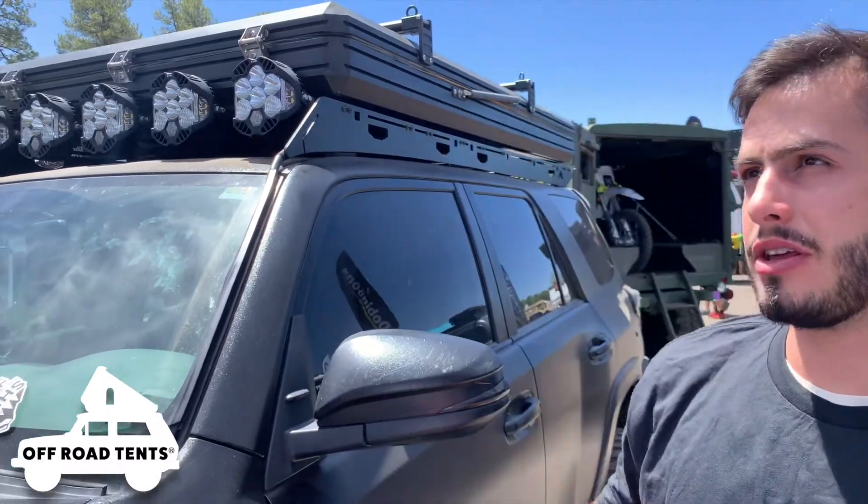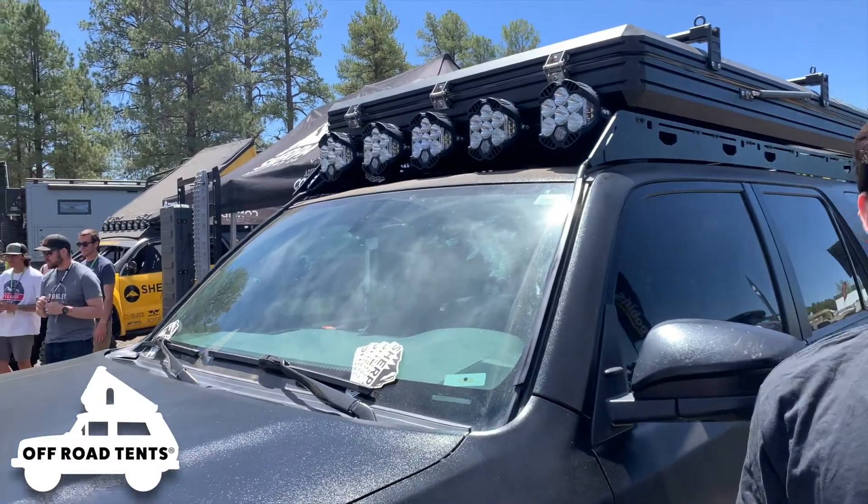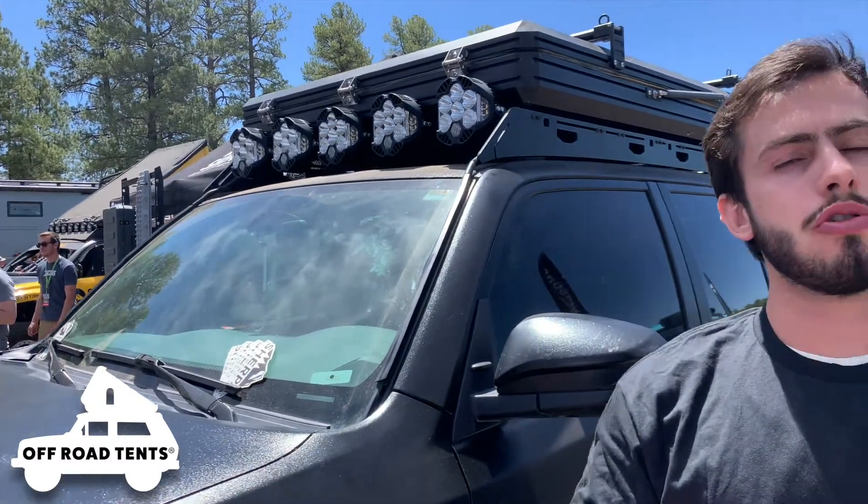Hey guys, my name is Gianluca with OffRootTents.com. I'm here at the Sherpa Equipment Co booth at the Overland Expo Quest 2022. I'm going to show you a little bit about the Sherpa roof racks — why they're such a great roof rack system to choose, and just a bit of the differences between them and other roof racks, and what stands them apart from any other rack system.